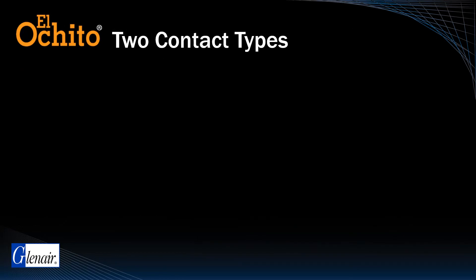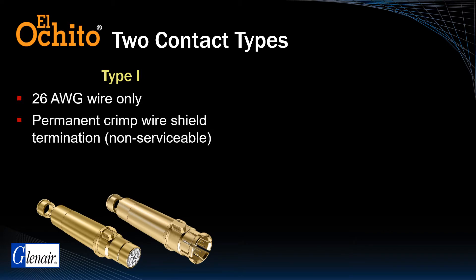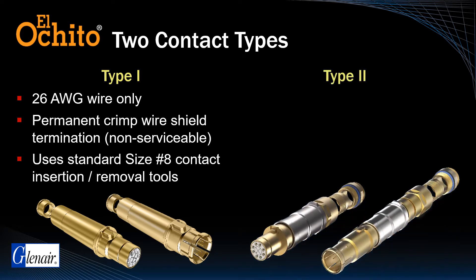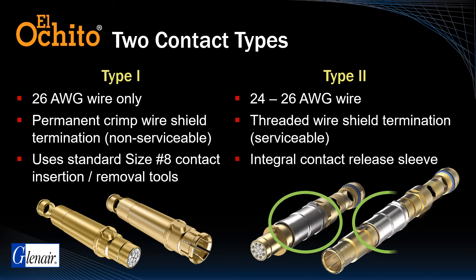Glenair offers two types of El Ocido octaxial contacts. Type 1 supports a maximum wire size of 26 gauge and is non-serviceable, the cable shield grounding and sealing being accomplished with a permanent crimp termination. Type 1 contacts are installed using standard insertion and removal tools. Type 2 supports 24 to 26 gauge wire, and its cable shield attachment and sealing mechanism is a user-serviceable threaded termination with an integrated contact release sleeve.